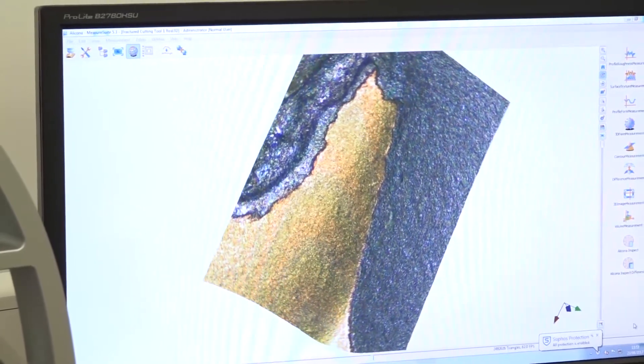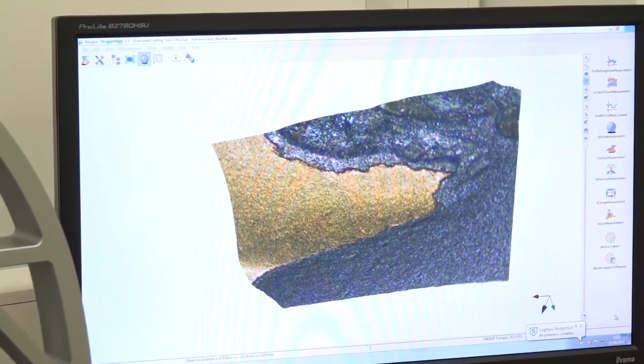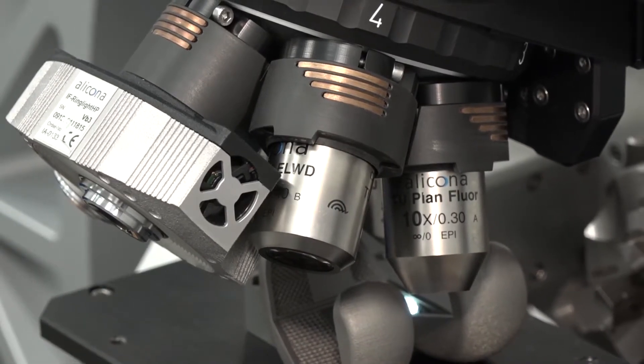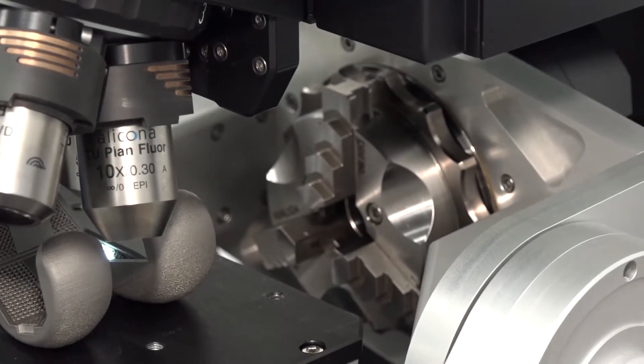Ian, you head up the machine ability section of the AMRC. How do you benefit from Alicona? As a team, machinability is interested in assessing the machinability of new materials and new tool designs. We use the Alicona a lot for getting very detailed information about new tool designs — we look at a lot of edge rounding data to assess how sharp the tools are, nose radii, that sort of thing. It also gives us a lot of information about the type of tool wear mechanisms we typically see with new hard-to-cut materials, which gives us a lot more information about the cutting process.